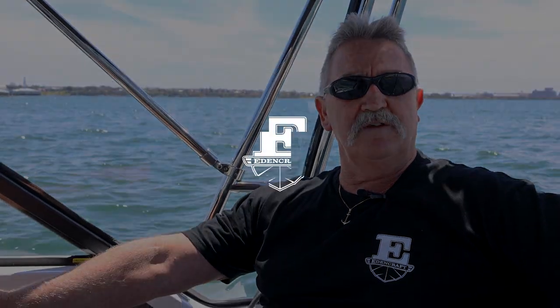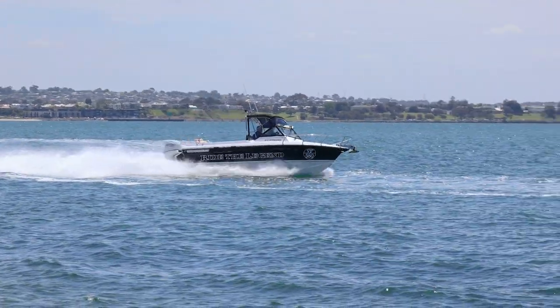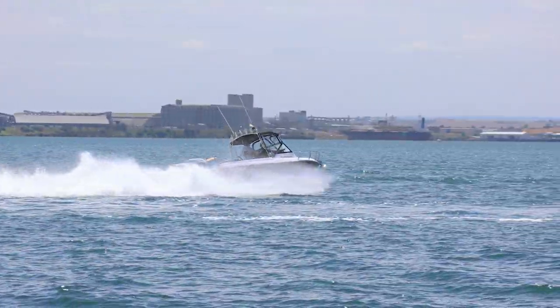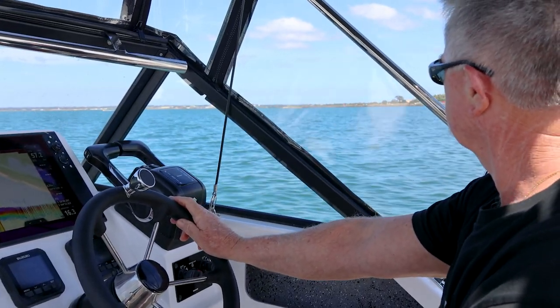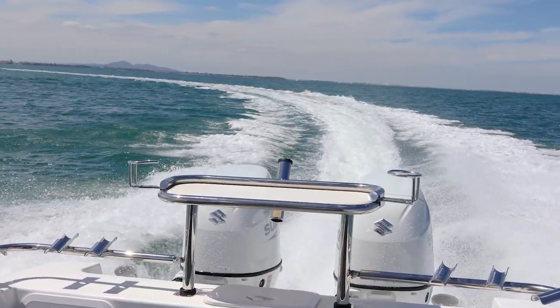Hi everybody, how are we? Lynchy here. We're sitting in my brand new boat, brand new six metre Edencraft. It's the second Edencraft that I've purchased. The motors are basically the same — two 140 Suzukis.